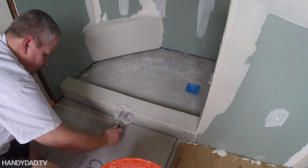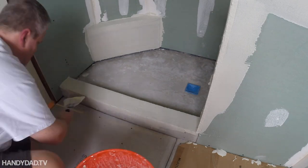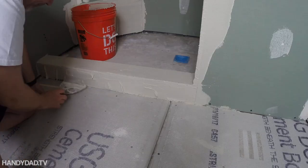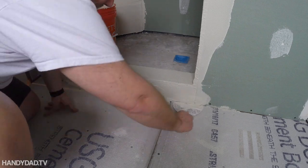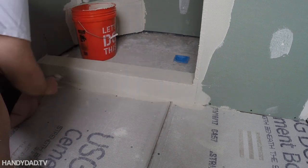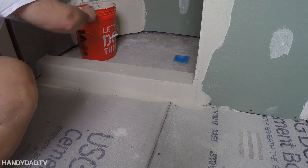If you're unsure about it, I'm not here to tell you exactly how to do it. There are plenty of sources on the internet that go through how to waterproof a shower. You could use third-party products like Wedi or Schluter, or you can use Red Guard like this — make your own decision that you're comfortable with.